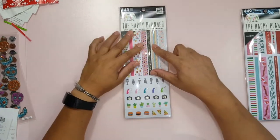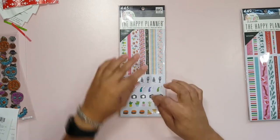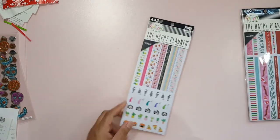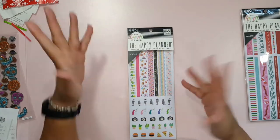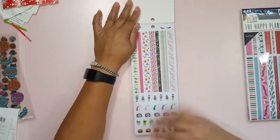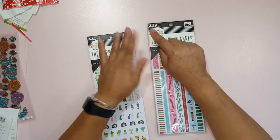These are washi stickers. They're like short little washi strips, but they're also stickers made from thin washi type or washi style paper. This is one of the new products that came out in this last batch of stuff they brought out in July I think, somewhere around there. It is like a little pad and I'll just do a quick flip of both of them. One of them has 445 pieces and the other one has 449 pieces.